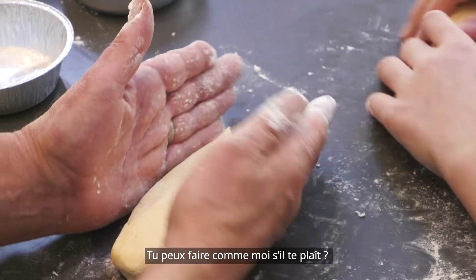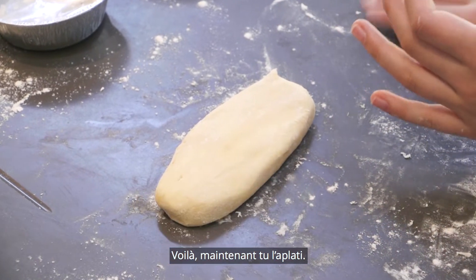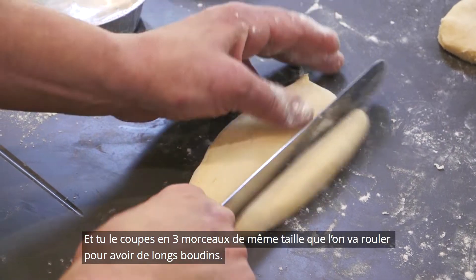So you do what I've just done — flatten it and divide it into three this way.